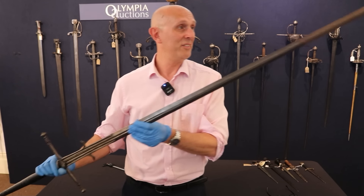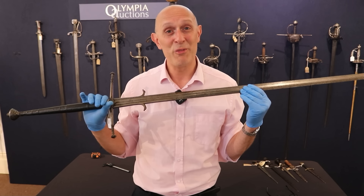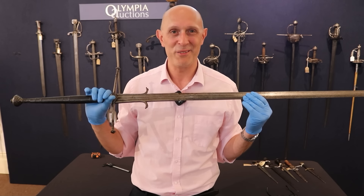It's just a gorgeous piece. You can find out more in the description, linked below to the auction. Thanks to Olympia Auctions for letting me get my hands on this, thanks to you for watching, and hopefully I'll see you back on the channel really soon — cheers folks.